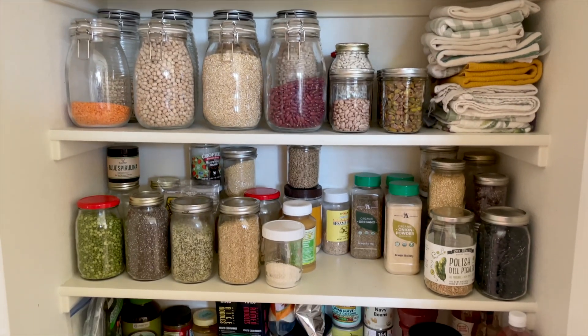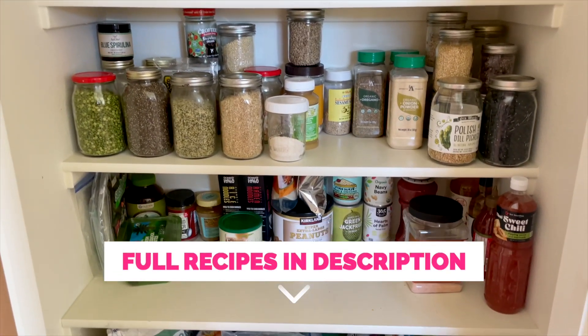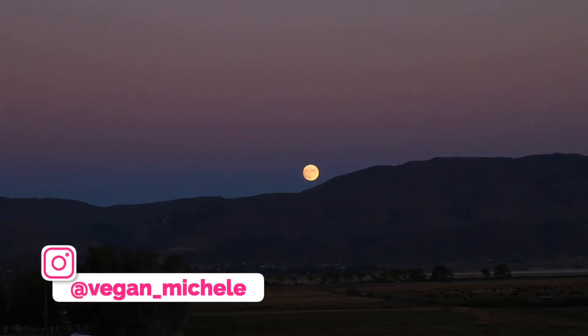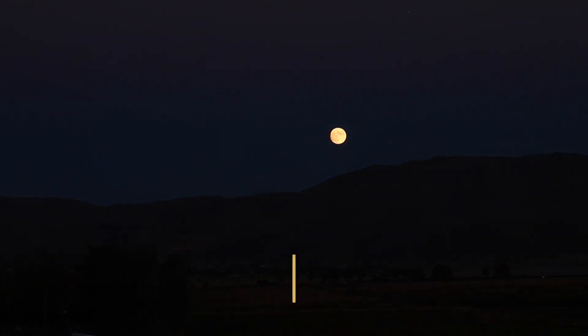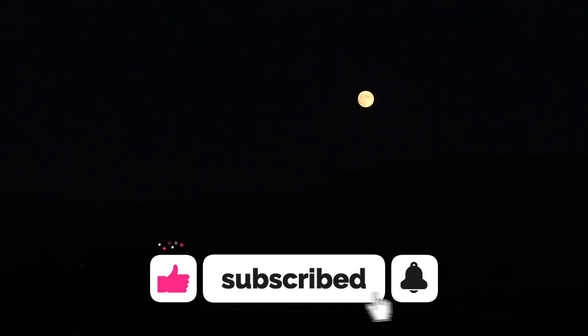I hope you guys enjoy both of these pantry-inspired recipes I've shared today. The full recipes will be linked in the description, and I love seeing your recipe creations on Instagram — tag me at vegan_Michelle. If you enjoyed this video, hit that like button and subscribe if you're not already. If you want to see more 'what I eat in a day' videos, check out this playlist. Thanks for watching and I'll see you soon — bye!